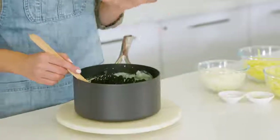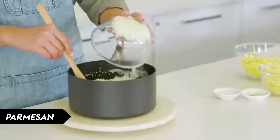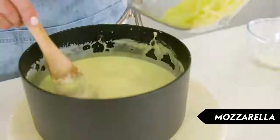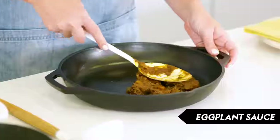When you've added all of your milk, bring the mixture to a simmer and keep stirring occasionally. Simmer for about five minutes until it's slightly thickened, then remove from the heat. Now we're going to add our three cheeses: finely grated parmesan, some Gruyere — which you could substitute with cheddar — and then grated mozzarella.